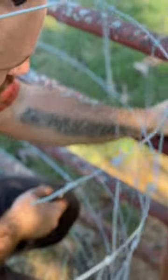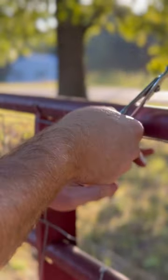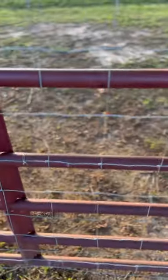First, we're going to take some leftover wire, cut a piece off to fit the gate, and secure it to the gate with some 18 gauge wire. This will close up those gaps so that they can't escape.